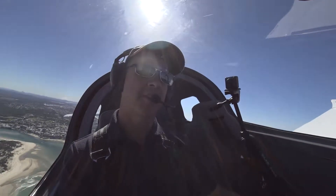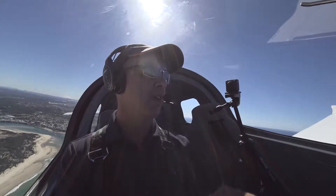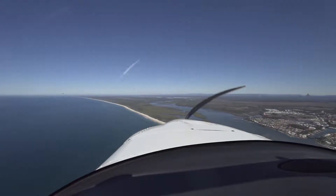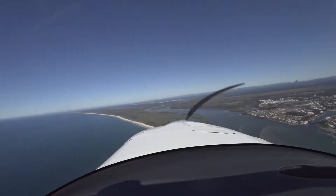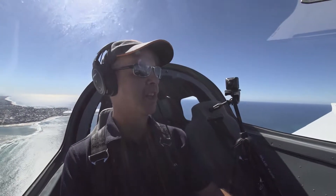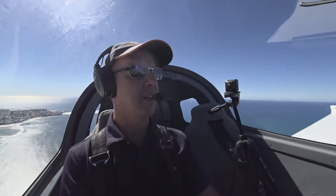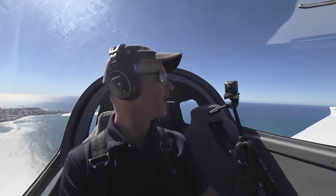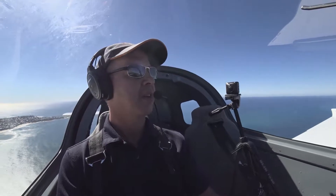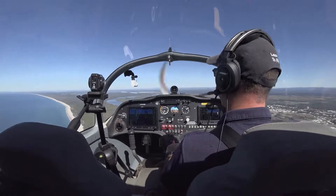The great thing about a side slip is it has the ability to increase our rate of descent — how quickly we're descending — without increasing our airspeed. Likewise, if I need to do a side slip to the left, I need to be slightly to the right of where I want to land, because when we side slip to the left we'll actually slip down toward the left. So let's demonstrate on the beach down here and do a side slip to my left, watching out for traffic. Beautiful day here on the Sunshine Coast. Coming around now, we can see the beach out here to my left — I'm going to use that as a reference point.